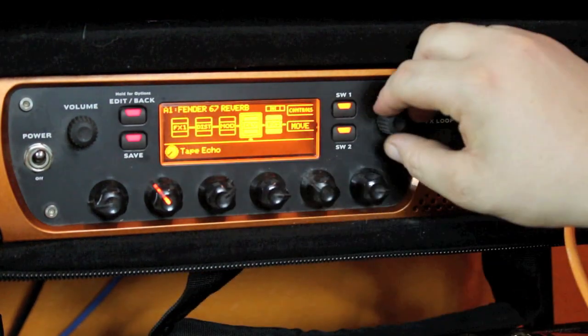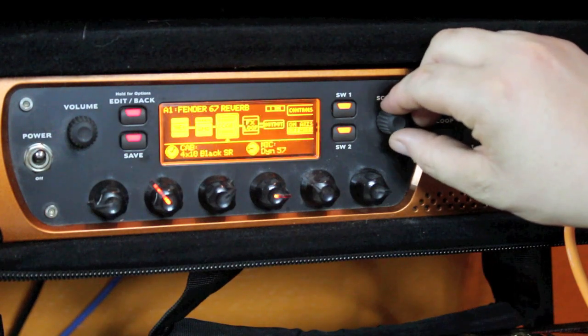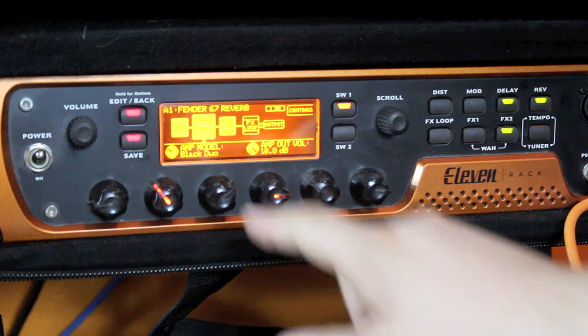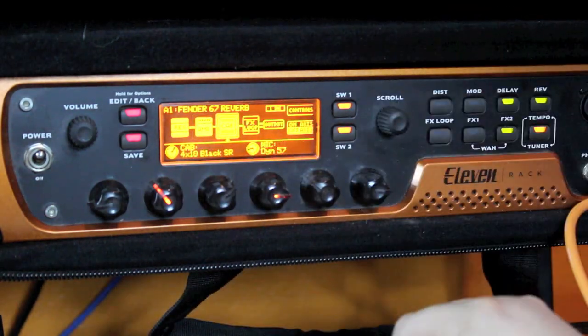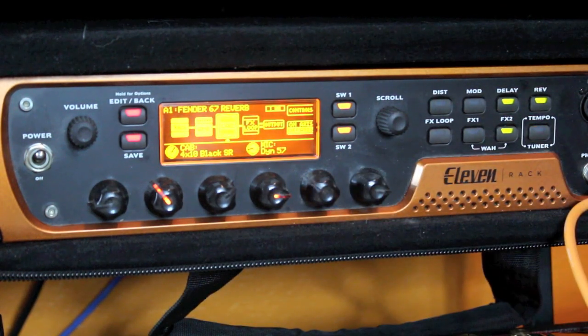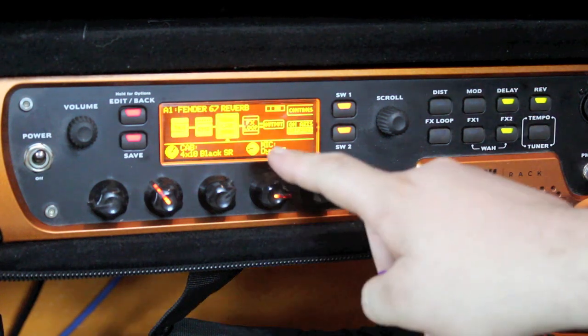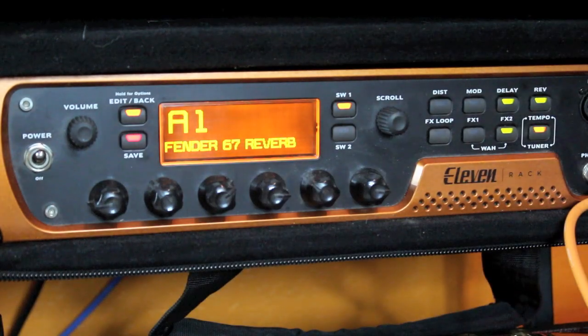If we turn on the edit section of the amp and scroll over, you can see I'm using the black duo amp. The cabinet emulation is a 4x10 black cabinet — four 10 inch speakers — and I'm using the Dynamic 57, which is a Shure SM57 microphone emulation. That's what makes up my A1 patch.